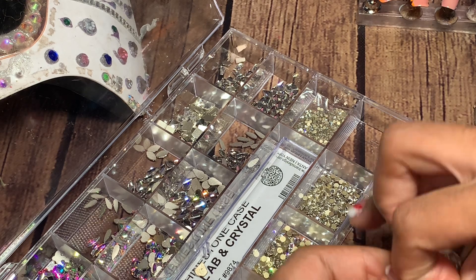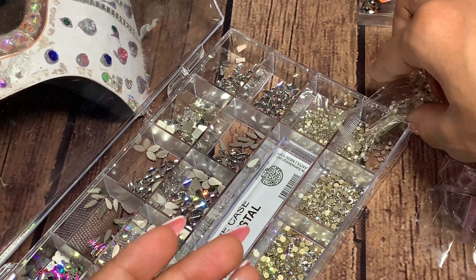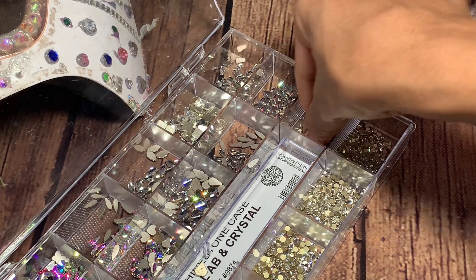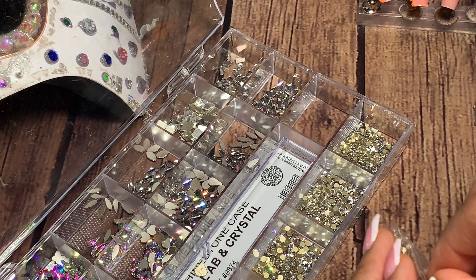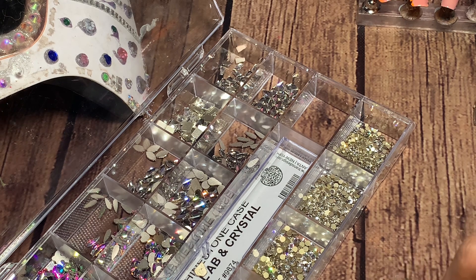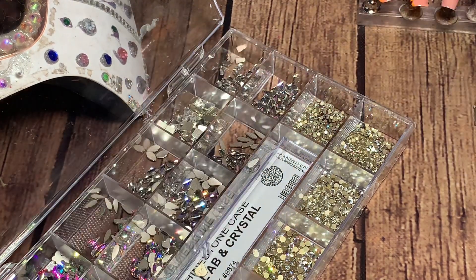I do want to let y'all know I will be posting more videos about how to become a press-on nail seller, even if you're just starting out with zero followers, and giving more advice on how to gain your following on TikTok and Instagram and really helping y'all just sell press-on nails and get started in the business. It does seem like all this stuff is super expensive, but if you just start slow and work your way up, you'll definitely be very successful. I absolutely love the convenience of working from home and being your own boss.